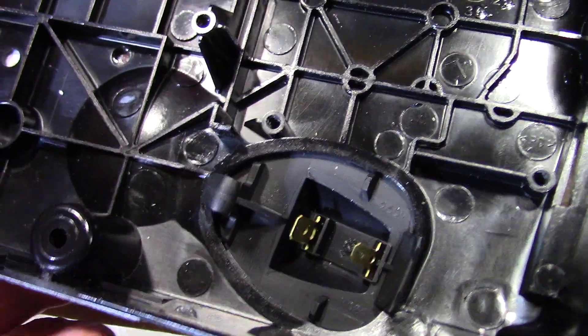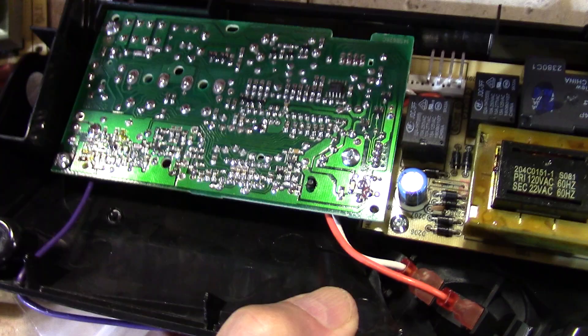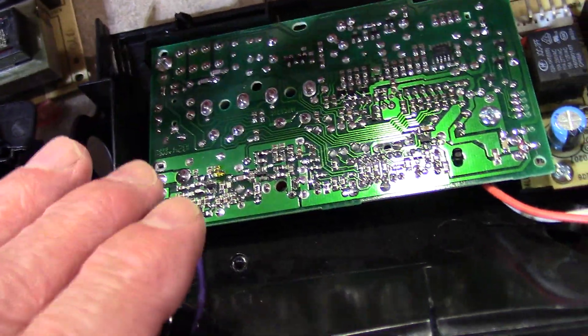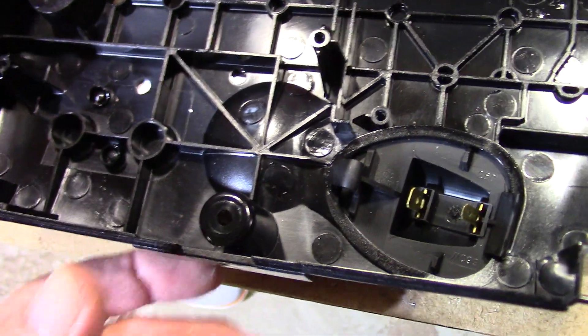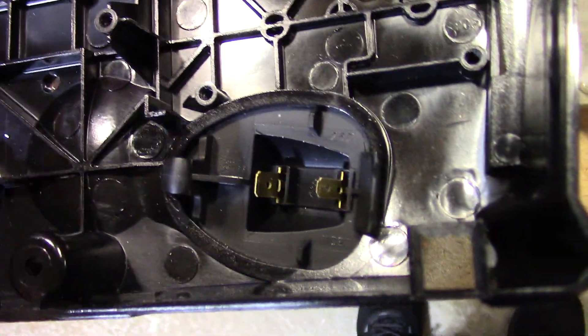If your new part doesn't fit your particular garage door opener, that's why you need to remove the boards and put them into the housing that fits for your specific opener. You're just going to reverse the procedure — it is very simple.